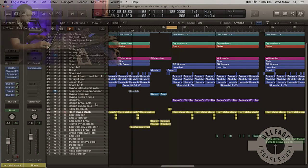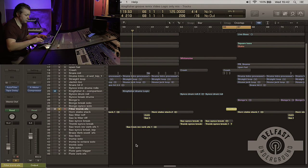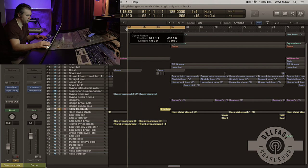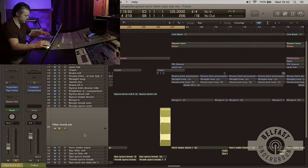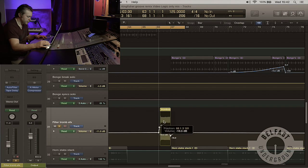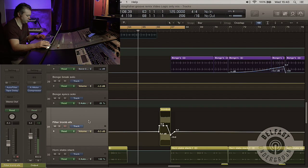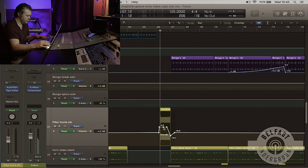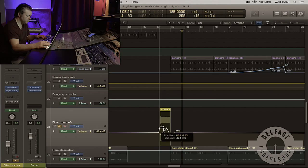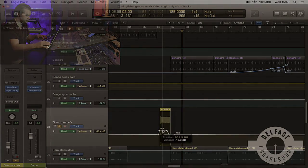Another section that the guys in the band liked was what we did with the trombone — we took a stab of it, time-stretched it, then put auto filter on it, and this is used at the end of transitions. There's some volume automation in this. So that was just auto filter sweeping from high to low, and some tape delay on it — one of my favourite plugins.